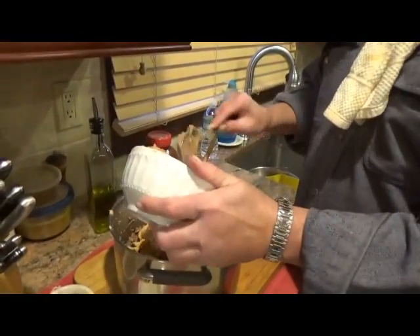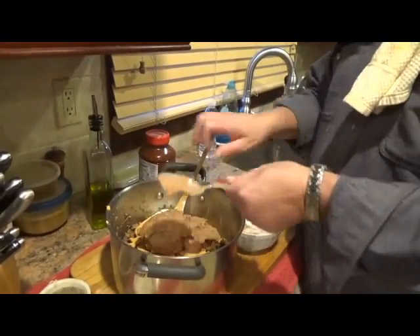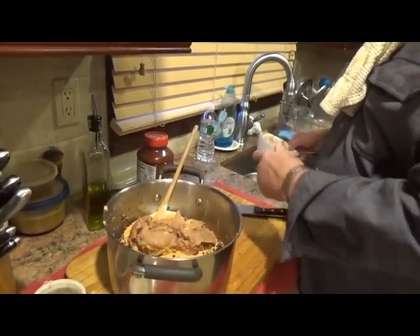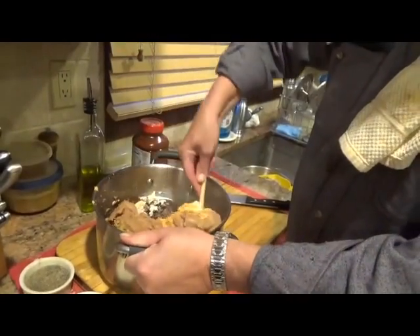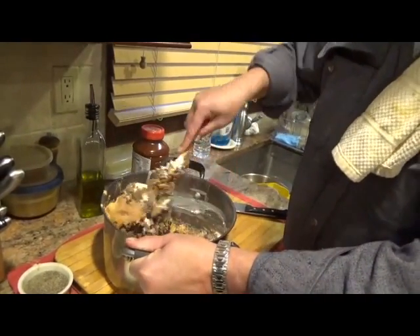Like I said, you could make this as easy or as intricate as you want. You could, at this point, add some corn into this. You could add some olives into this. I am not — this is what I am using right here. And we're going to mix all this up and see what we got.